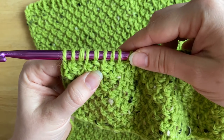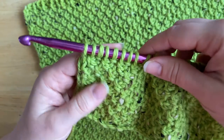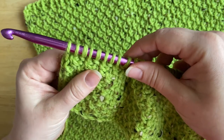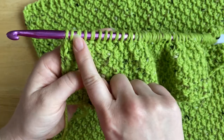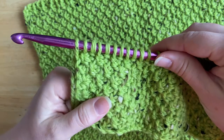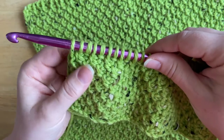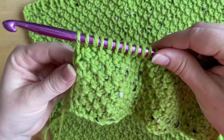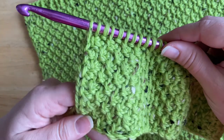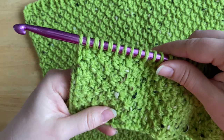The Tunisian moss stitch is a combination of the Tunisian simple stitch and the Tunisian purl stitch. If you need to learn these simpler stitches, I do have simple video tutorials that are really quick to show you how to work these two basic stitches. If you'd like to learn them first before trying the Tunisian moss stitch, you're welcome to check out those other tutorials.